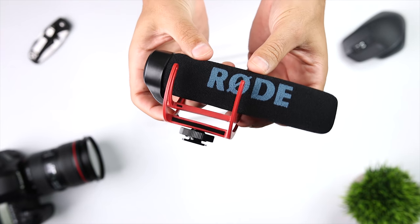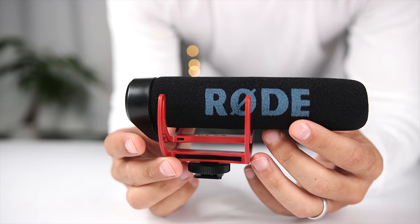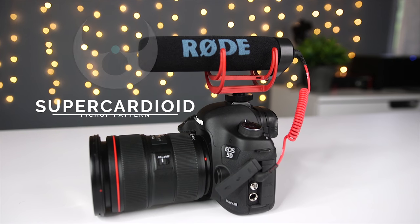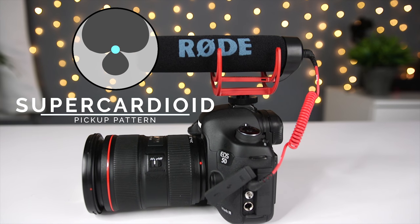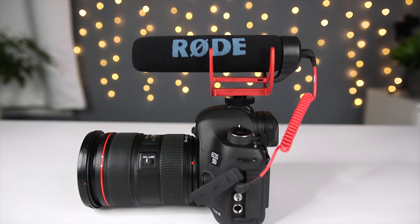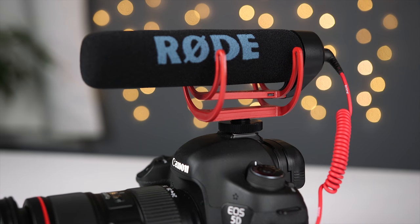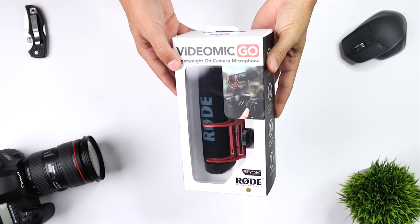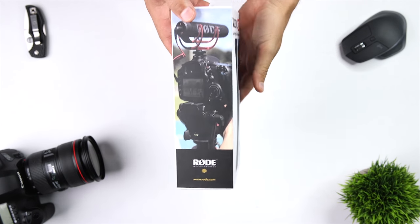Let's move on to the Rode VideoMic Go. This is a light and compact directional microphone that delivers clear and crisp audio. It's a super cardioid microphone, which means it focuses more directly in front of the mic than the VideoMicro and still reduces other surrounding background noise. Like the VideoMicro, the VideoMic Go is powered by your camera's external mic input, and it sells for $99.